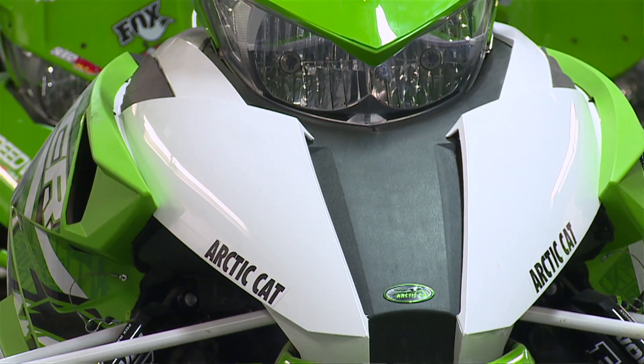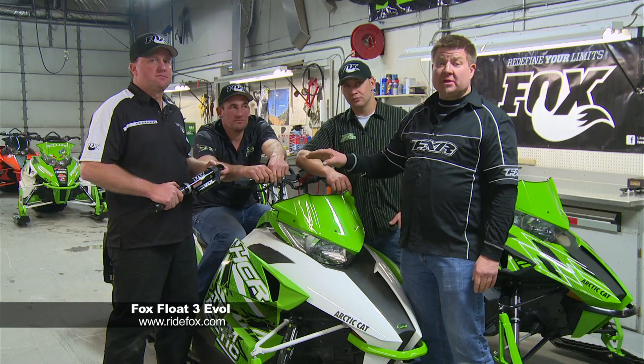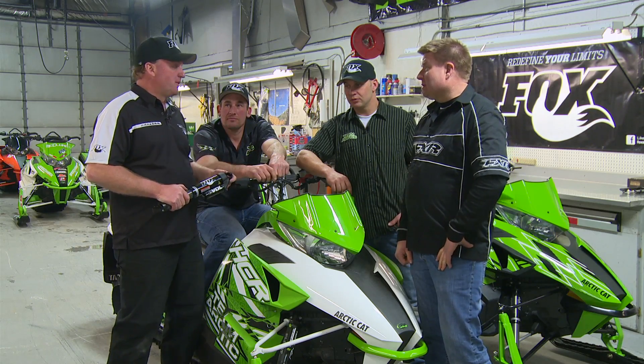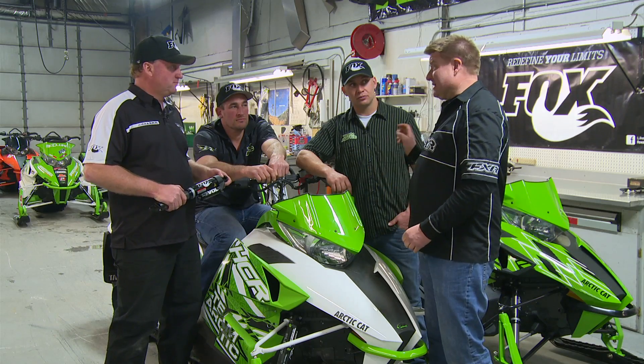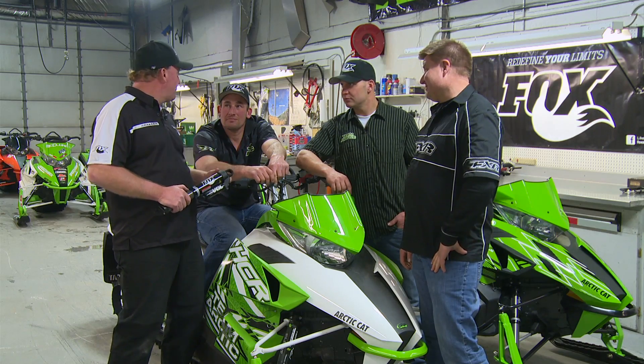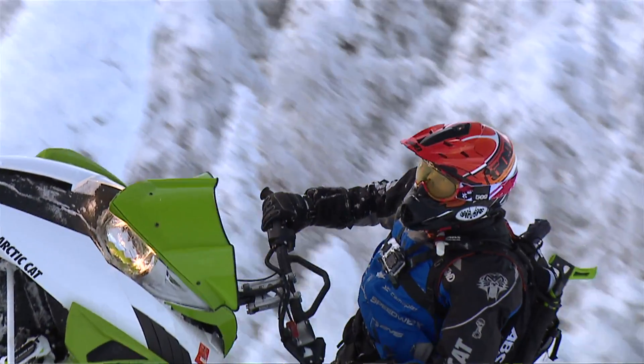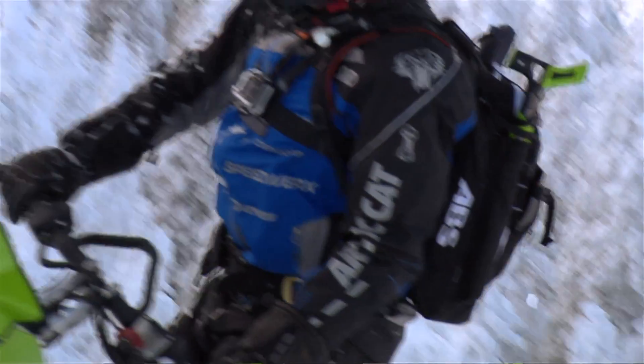Now we have the Arctic Cat HCR, which comes with the Fox Float 3 with the EVOL chamber. What is the EVOL chamber, Rick? The EVOL chamber is an extra chamber that allows for more adjustability. So you're saying guys like Dave and Rob could really appreciate the tunability? Yeah, definitely — a guy like Rob can adjust the EVOL chamber differently for his riding style compared to myself or anybody else in the general riding public.